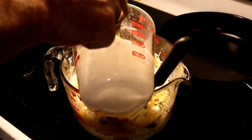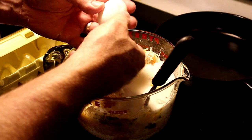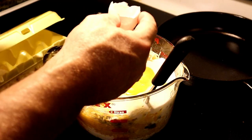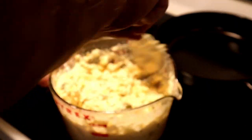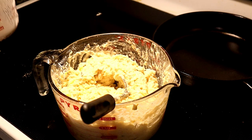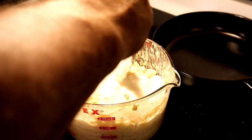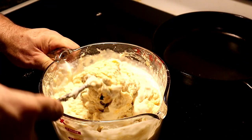We're also going to add one cup of buttermilk and two eggs. If it seems a little thick, go ahead and add a little bit more buttermilk. I'm going to be adding in about a half a cup more to thin it down a little. So altogether we have one and a half cups of buttermilk.